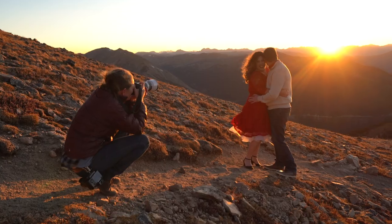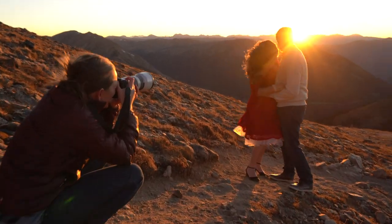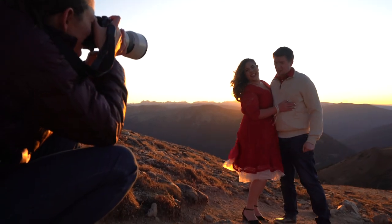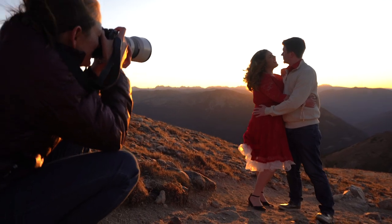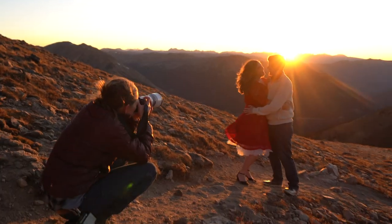We have two more bonus tips that we've decided to create separate videos for. Coming up: outdoor wedding photography lighting — including off-camera flash and how to overpower the sun — and outdoor night photography, including how we end the wedding day with a star photo. Thanks for watching — go back and take notes, or hit us up with any comments and questions below. We love hearing from you, appreciate your time, don't forget to like and subscribe, and we'll see you next time.